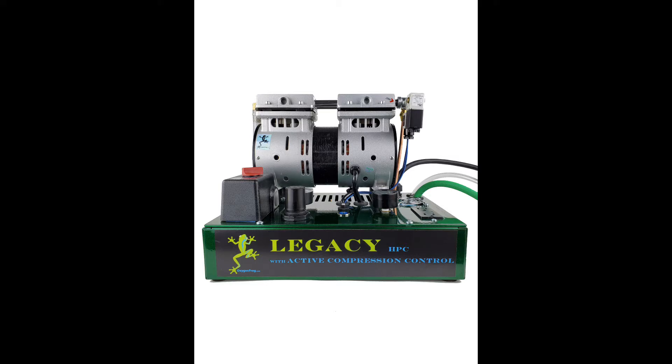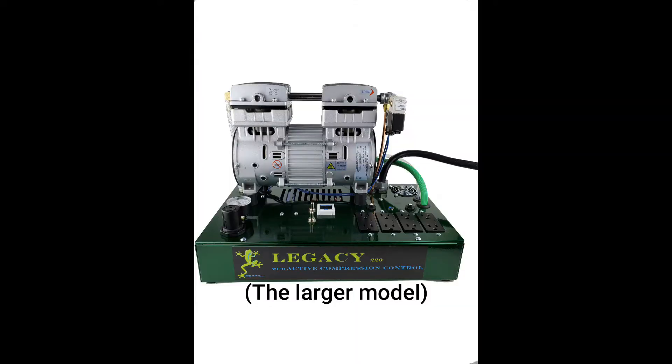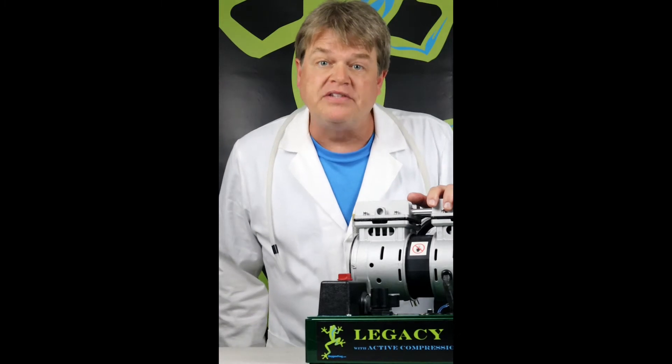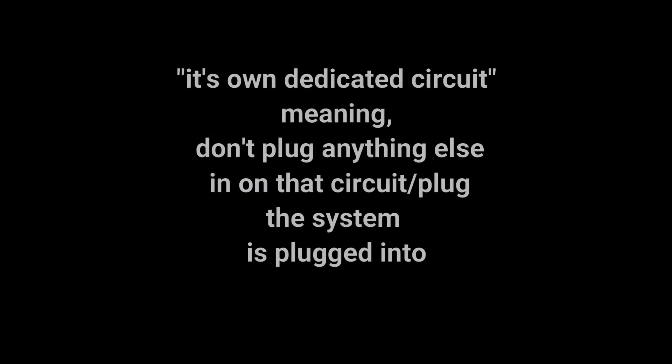The Legacy HPC is rated for 120 volts 15 amps, while the Legacy 220 is rated for 240 volts 30 amp 4 wire. Oxygen Frogs are happiest in well-ventilated clean spaces with moderate temperatures. Make sure your oxygen system is on its own dedicated circuit.